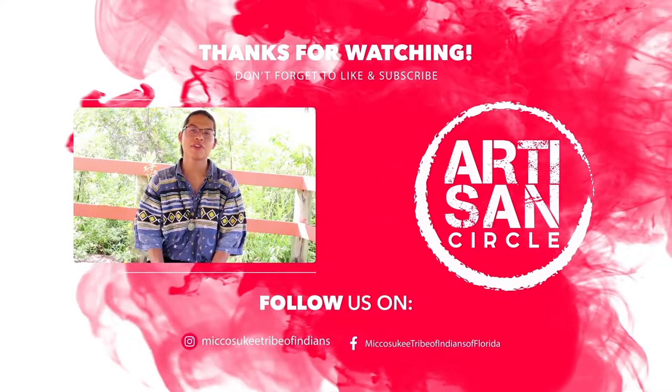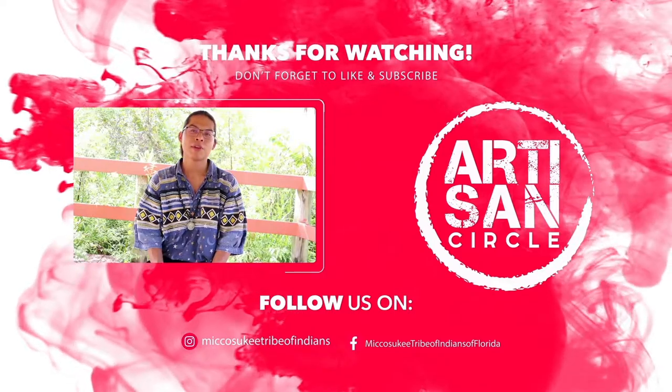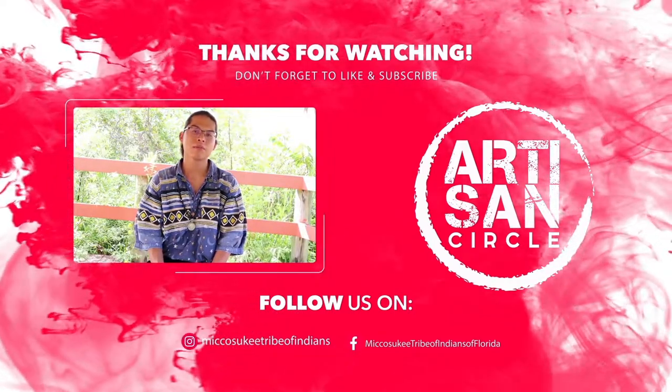Thank you for watching Artisan Circle, a Miccosukee short. Make sure to subscribe to our YouTube channel. Until next time — bye!